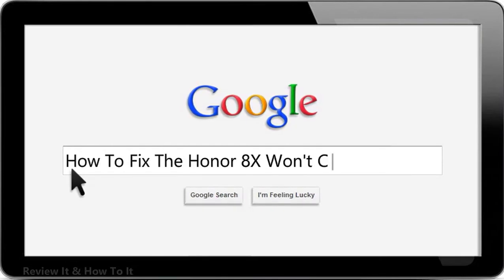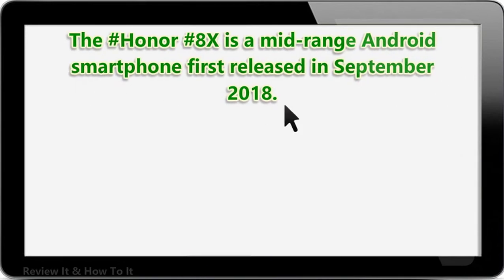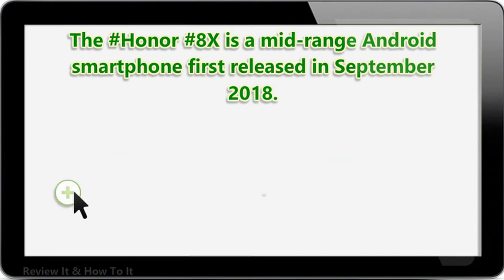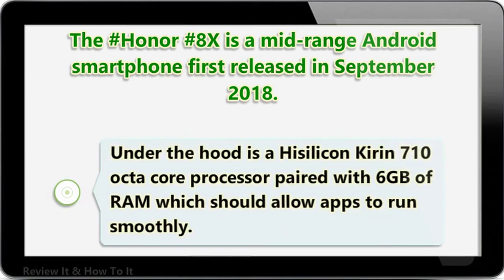How to fix the Honor 8X won't connect to Wi-Fi issue. The Honor 8X is a mid-range Android smartphone first released in September 2018. It has a solid build quality made of an aluminum frame with glass on both the front and back. It features a 6.5-inch IPS LCD display with a resolution of 1080x2340 pixels, protected by Corning Gorilla Glass 3, and is powered by a HiSilicon Kirin 710 octa-core processor paired with 6GB of RAM, which should allow apps to run smoothly.